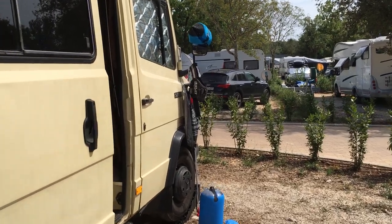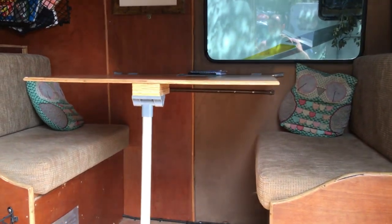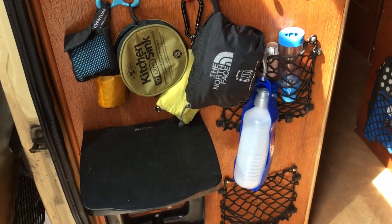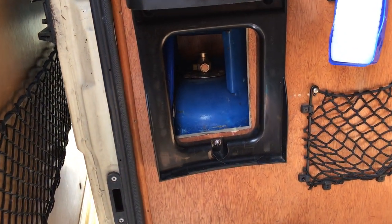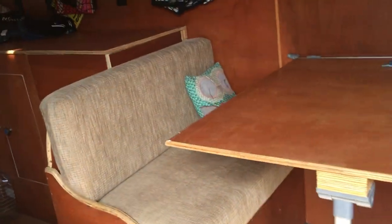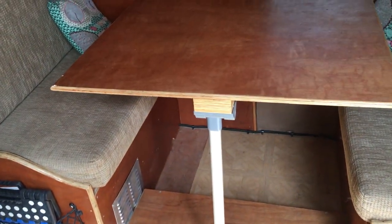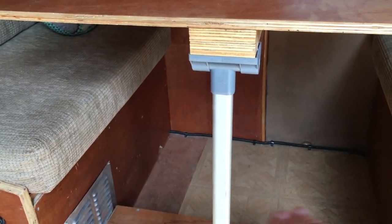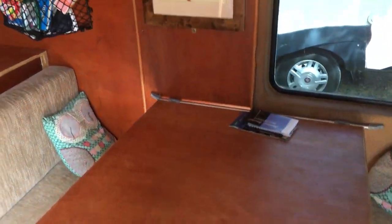Let's go inside. Nothing's been tidied up so apologies for the mess. There's a table here, and the bin clips into there. Underneath you can get access to the gas bottle if you want to cook outside. The table slots down and comes apart, and with the cushions all going together, that becomes a single bed where Noah sleeps — if the tent's not up on the roof.